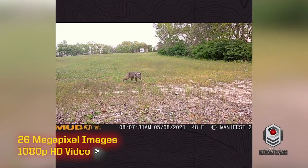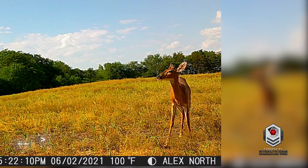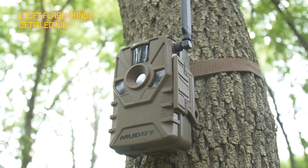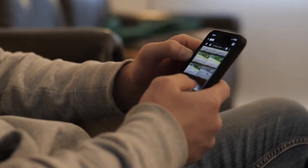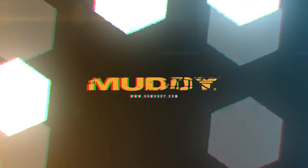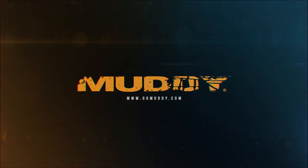High definition photo downloads are also available on the Command Pro app, vastly improving the photo quality of the Manifest 2.0. High quality stills and HD video give the Manifest 2.0 its incredible photo quality, while all the camera settings are controlled right from the user's phone. Simply download the Command Pro app and scan the QR code. With affordable data plans, there is something for every budget. The all-new Manifest 2.0 from Muddy.